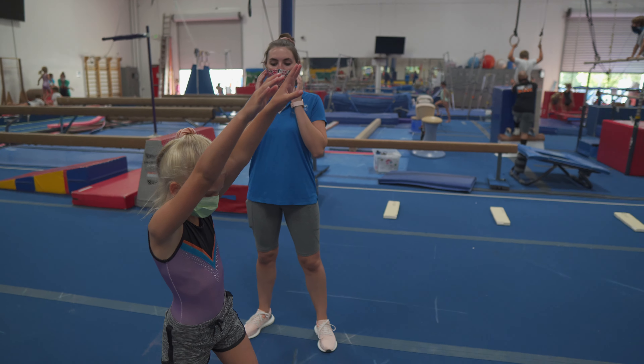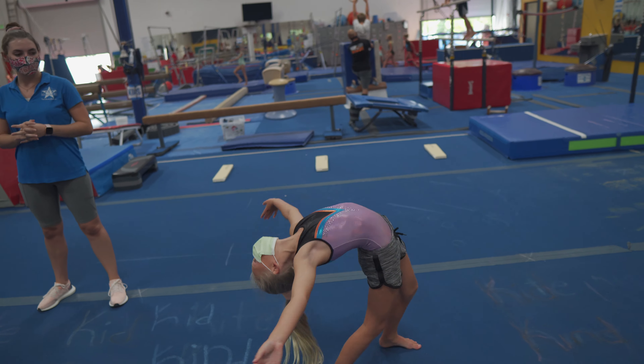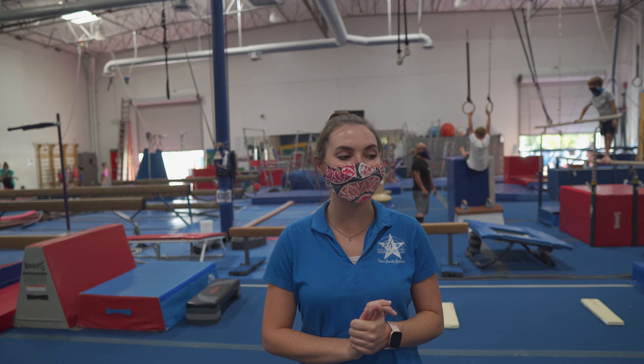So go ahead and demonstrate a front walkover. Beautiful, very nice job. Alright, thank you.